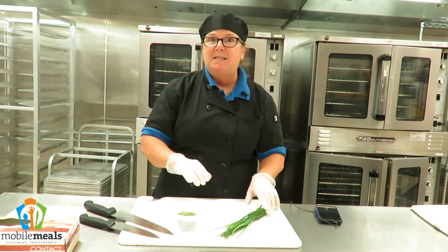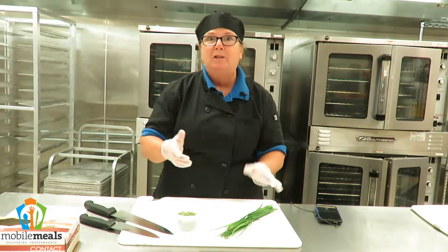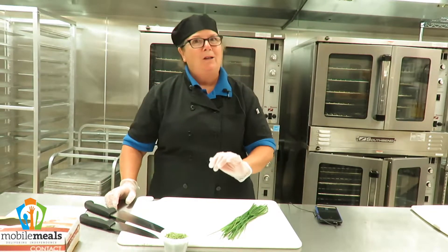You can grow them in pots. They're perennial, so no matter where you do plant them, generally they should come up the following year. Chives are part of the onion family or the garlic family.